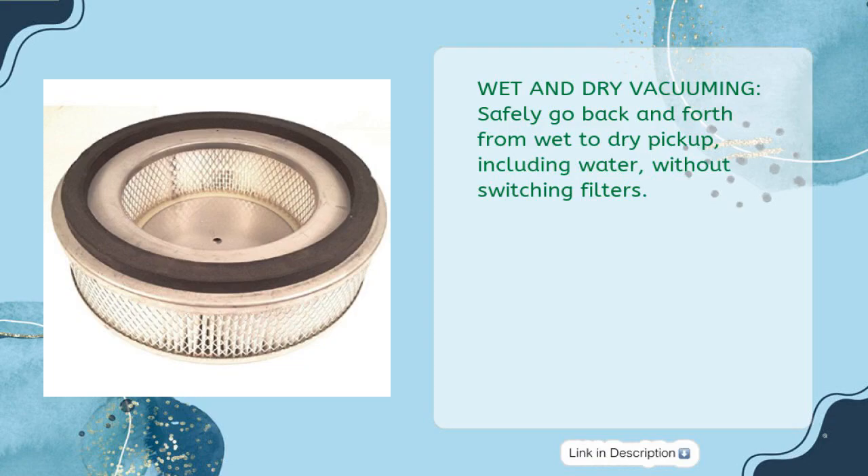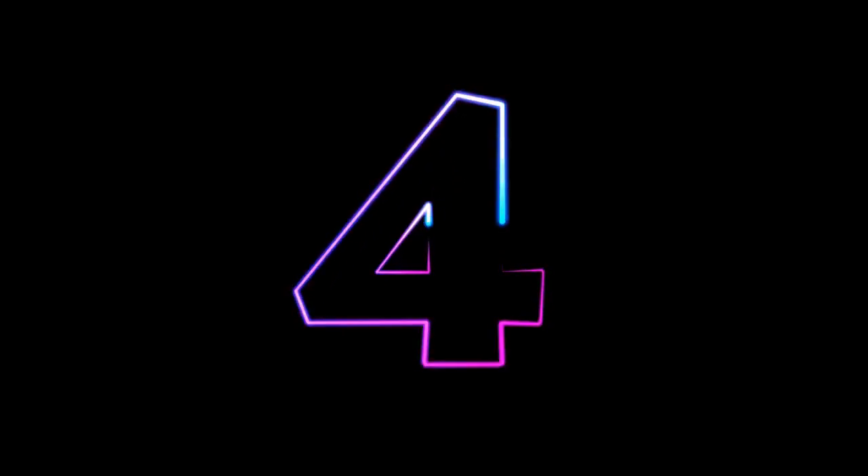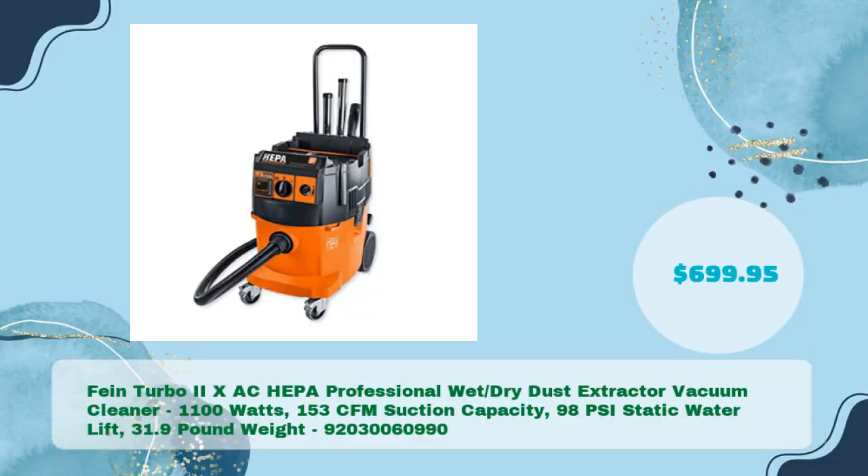Fine Turbo 2 XAC HEPA Professional Wet Dry Dust Extractor Vacuum Cleaner — 1100 Watts, 153 CFM suction capacity, 98 PSI static water lift, 31.9 pounds weight, priced at $699.95.